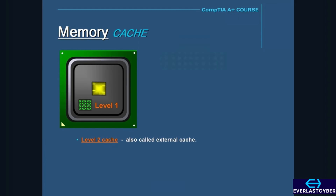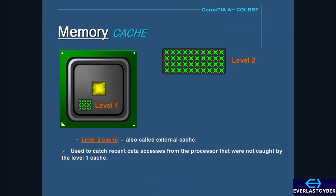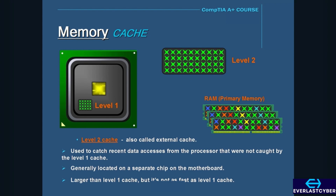We also have the level 2 cache, also called the external cache. Level 2 cache is used to catch recent data accesses from the processor that were not caught by the level 1 cache. So if the CPU can't find the data it needs in the level 1 cache, it searches the level 2 cache. If level 2 doesn't have it, then it has to go back to regular RAM. Level 2 cache is generally located on a separate chip on the motherboard, or in modern CPUs, it is also located on the processor. Level 2 cache is larger than level 1 cache, but not as fast.